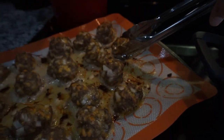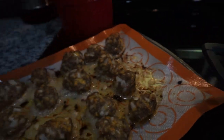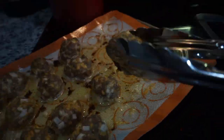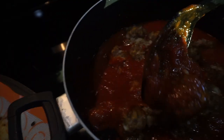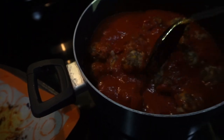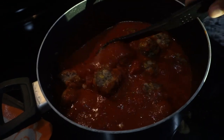I wish you guys could smell these — they smell so delicious, they are so juicy, literally oh my god, they're just amazing. So I just add them into jarred sauce, I'm not going to lie and act like I made this sauce. I just take any jar of pasta sauce, add a can of crushed tomatoes, and let that simmer for probably another 30-ish minutes and it's all set.